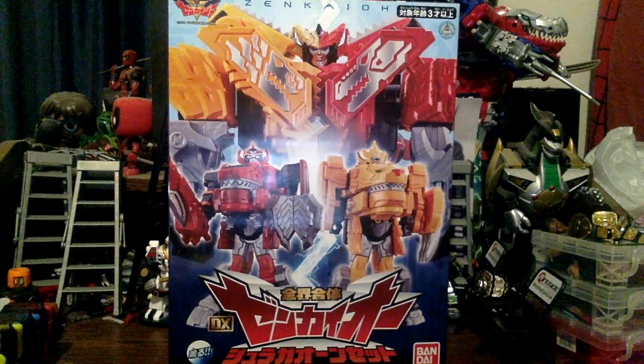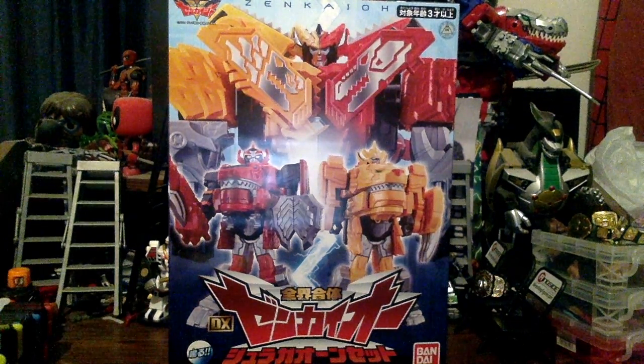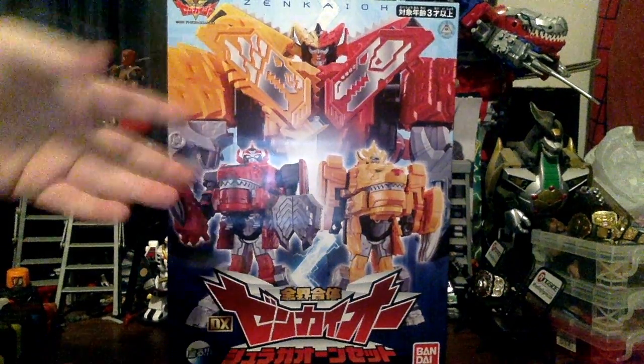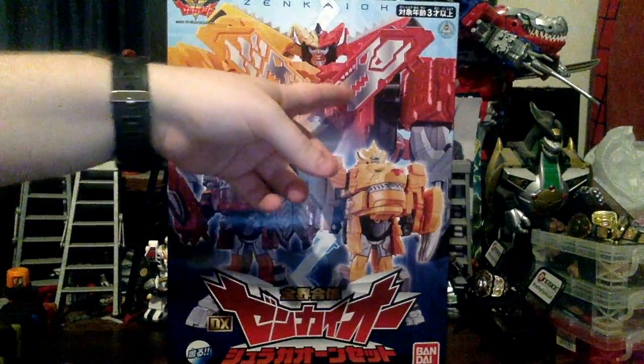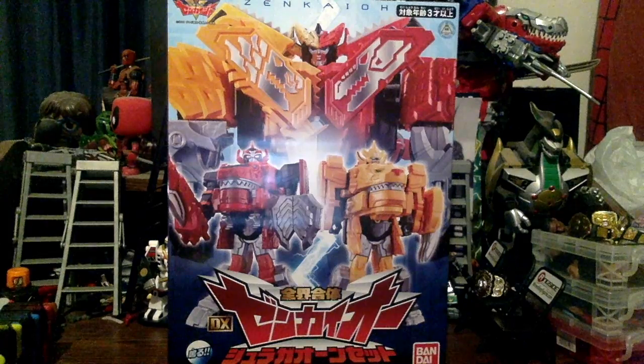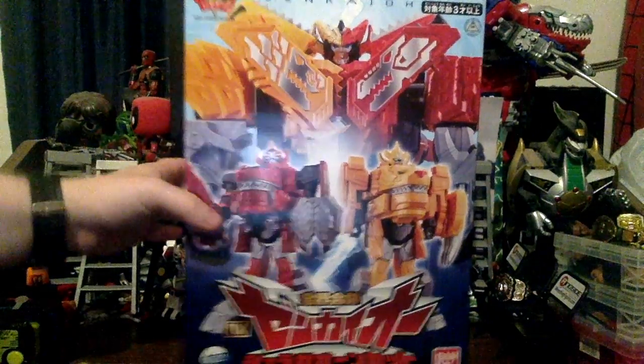I want to get everything Zenkaiger. If you guys wonder about Don Brothers, I will be talking about that in a video soon. I'm actually planning on getting that stuff too because the Nu Rhydon is in Kavau with Juran, and I'm just very excited for Don Brothers. But that's enough talking about the shows — let's move on with the box.